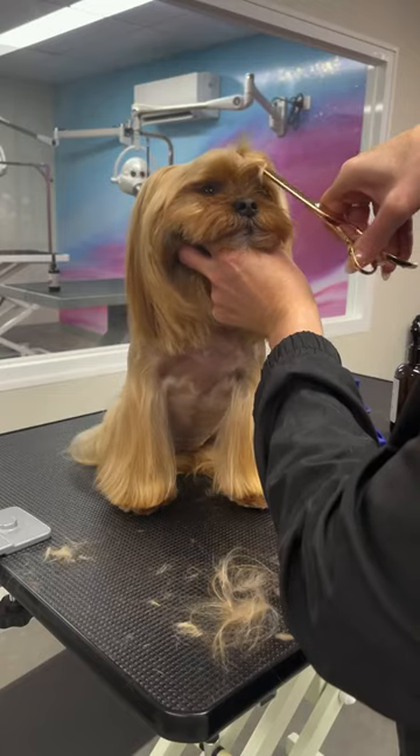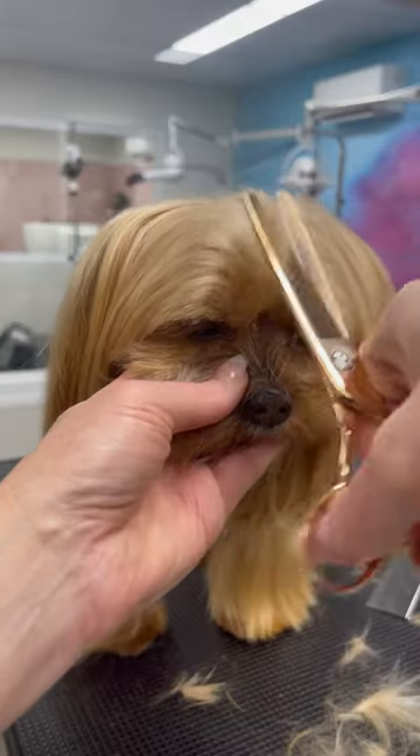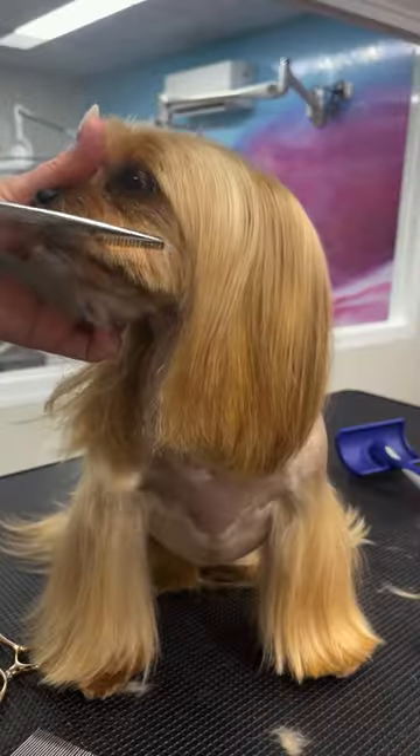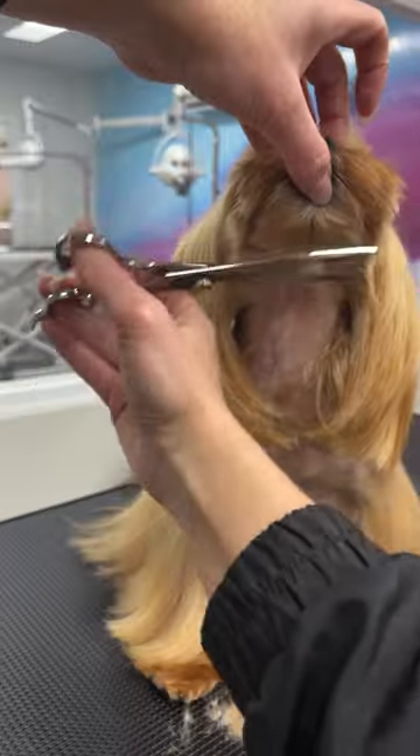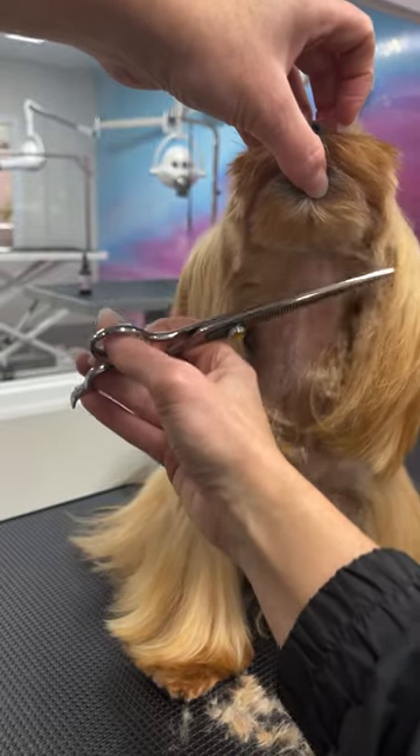Clean out her stop area using thinners while blending the hair into the top of the head. Use the finest thinners to blend the muzzle towards the outer corner of the eye, then blend in her jaw area to her clipped neck.